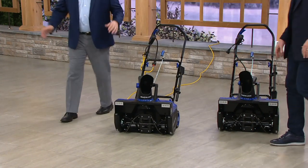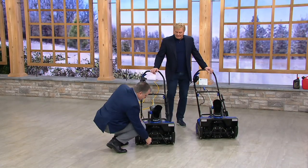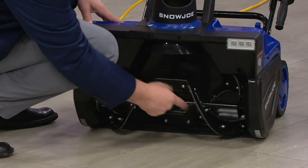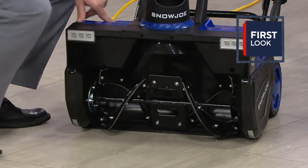This will not scratch. Because of the way it's designed, it's got four rubber auger blades. Those blades will come in contact with the surface but they won't scratch anything. You can see the metal on the backside, but this is all rubber on the front. It goes and picks up all the snow and throws it out of the chute.